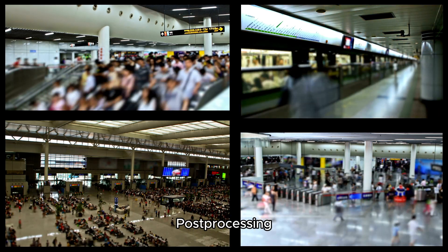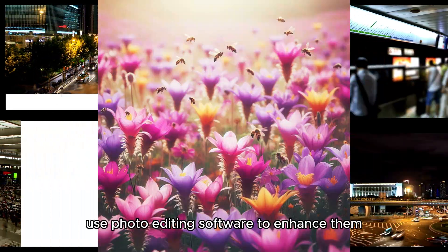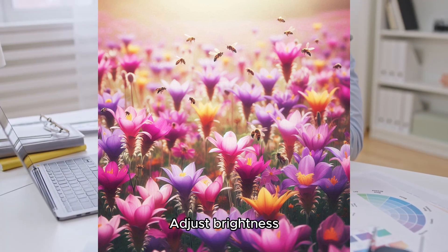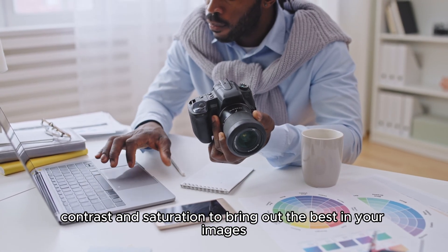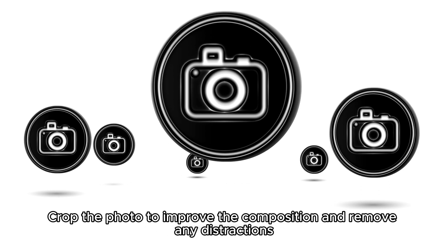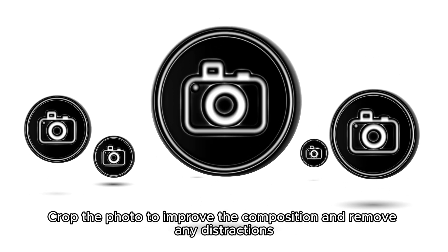Post-processing: after taking your photos, use photo editing software to enhance them. Adjust brightness, contrast, and saturation to bring out the best in your images. Crop the photo to improve the composition and remove any distractions.